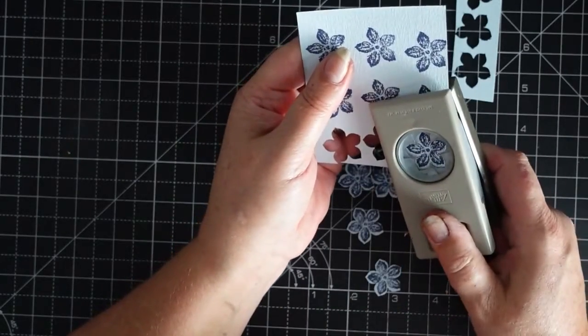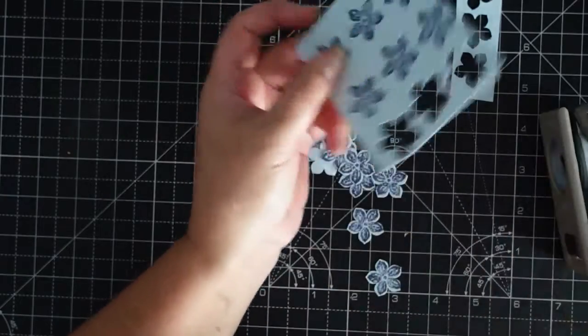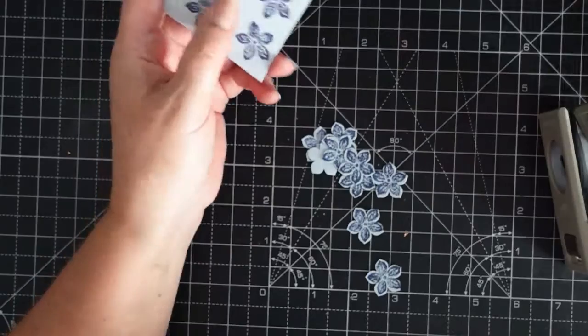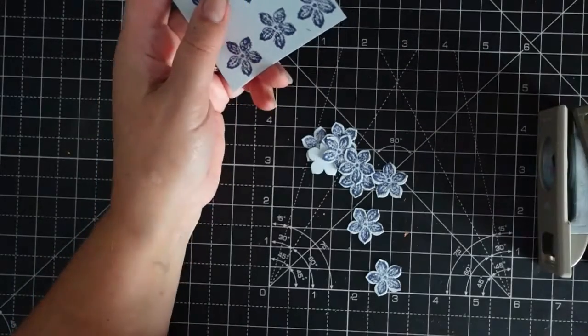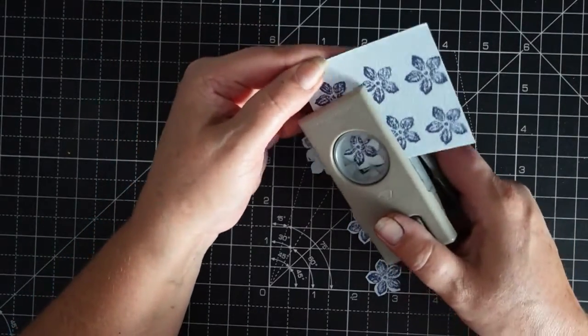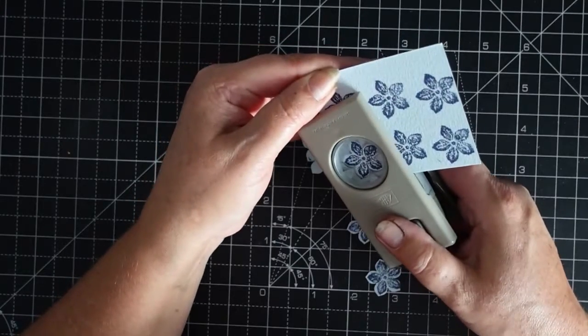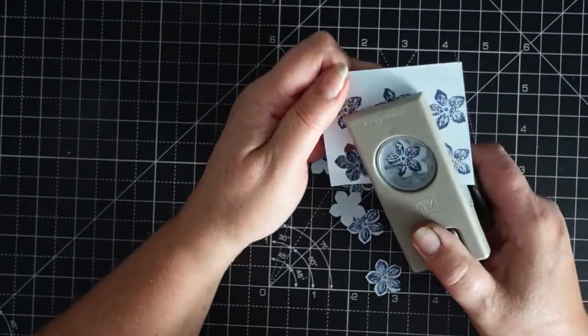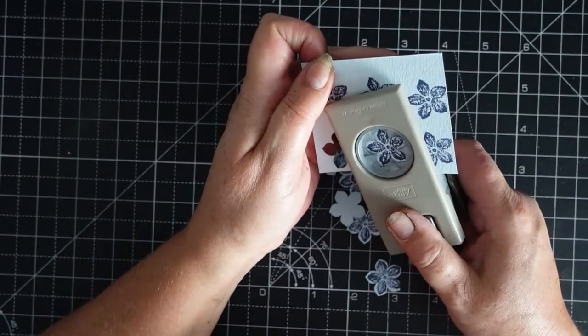A simple wreath. Wreaths don't always have to be at Crimbo, do they? They don't always have to be just for then. So our Petite Petals — that's all I'm using — a bit of ribbon, a bit of Glow Edge.